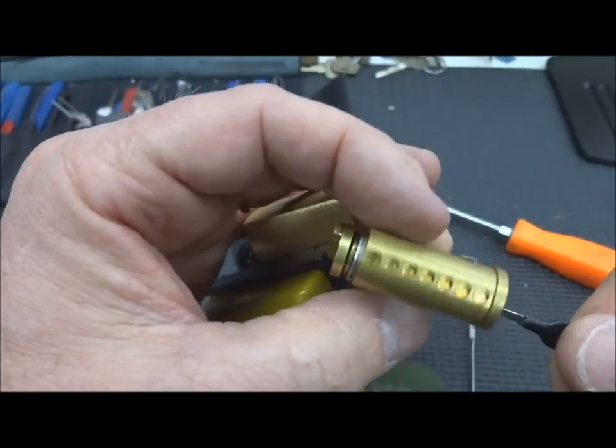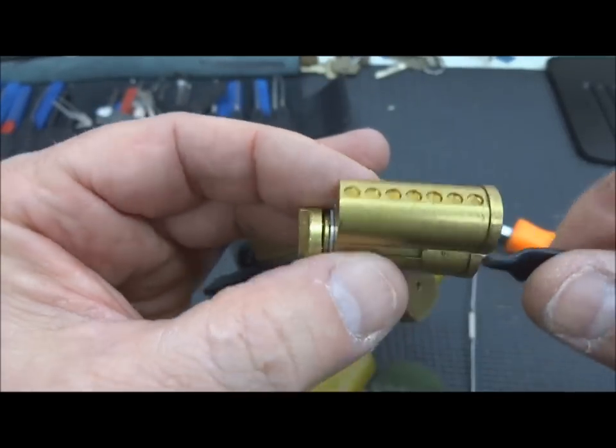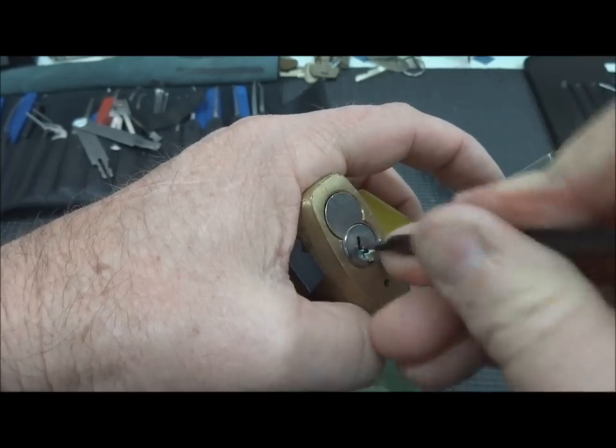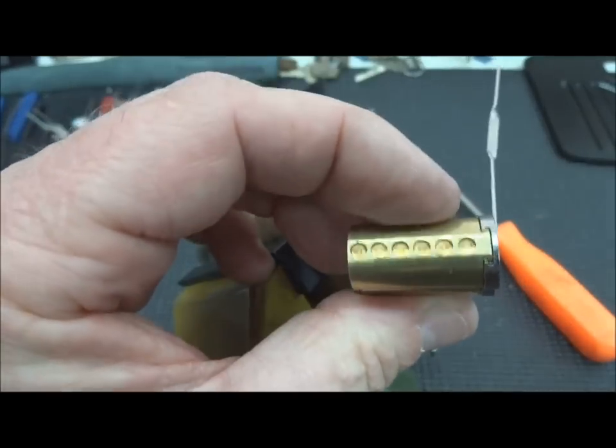It's a little harder than I thought with seven pins, but I got it to core again. And there we go — Jesus, this is getting too easy.